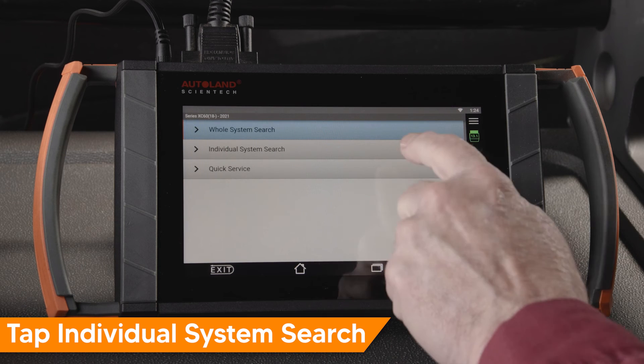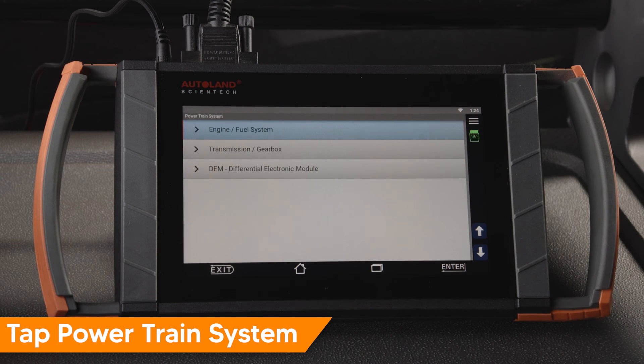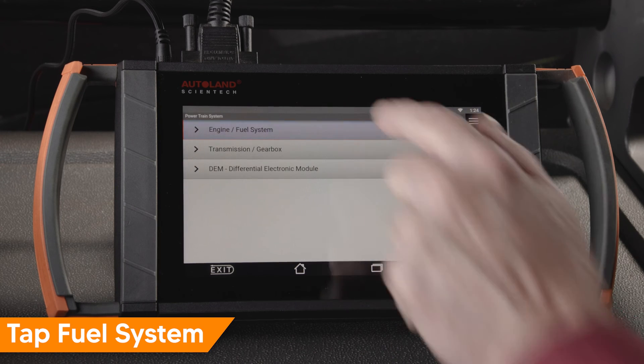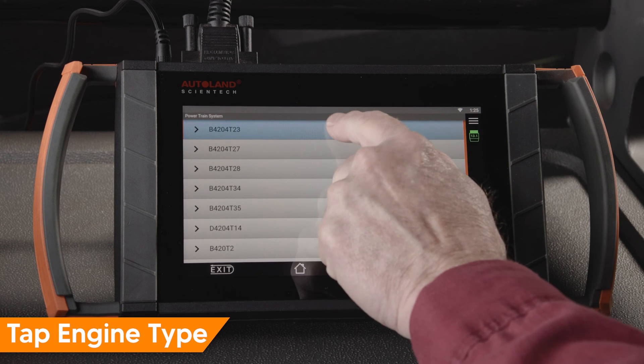Tap Individual System Search, tap Powertrain System, tap Engine Fuel System. Select the engine in the vehicle you are working on — we'll tap B420T23.